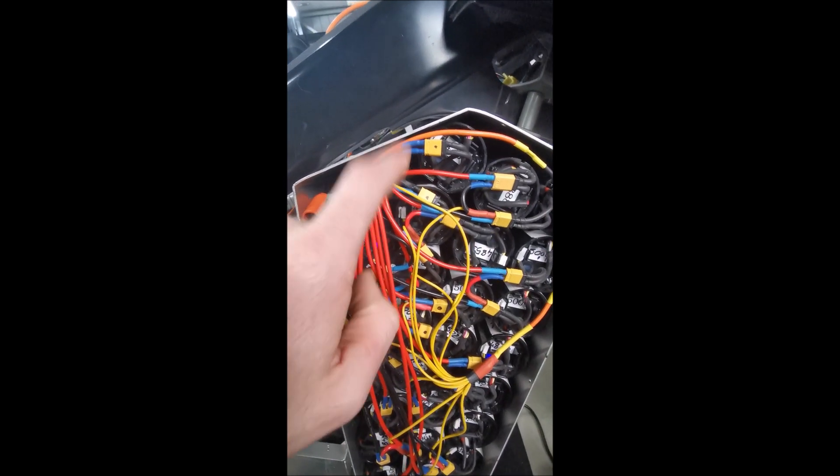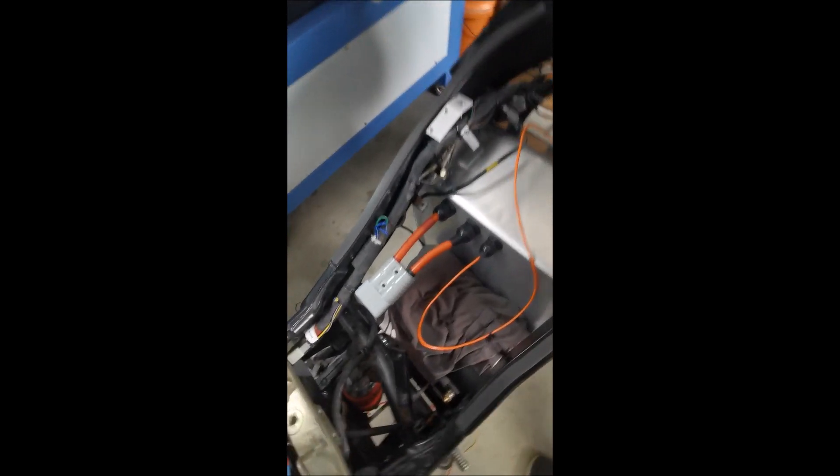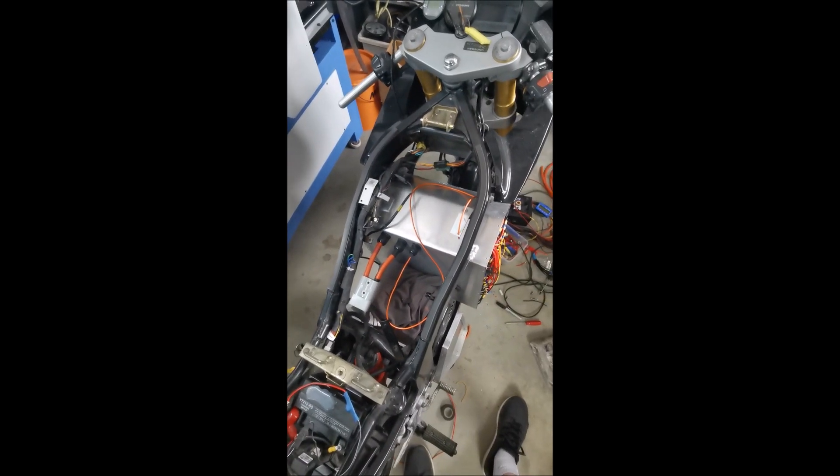I've got the 200 amp ANL fuse up there, and then everything pops out the top into one of those big 185 amp Andersons. That's the center tap coming out there. Progress.